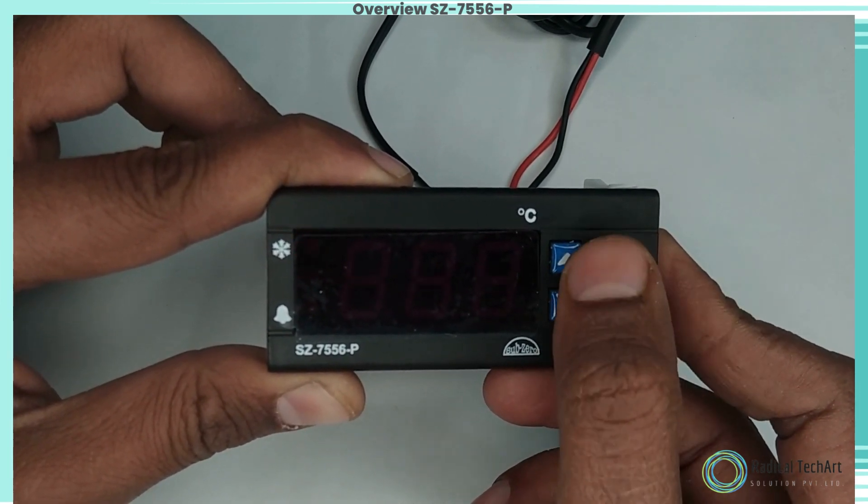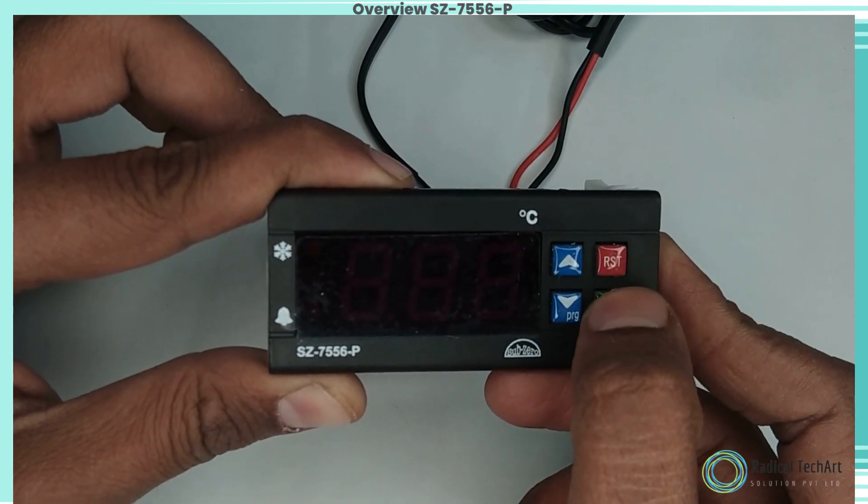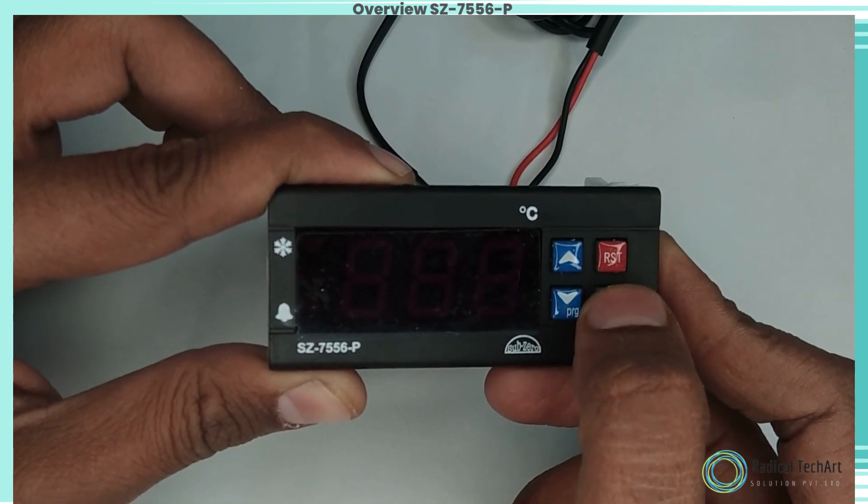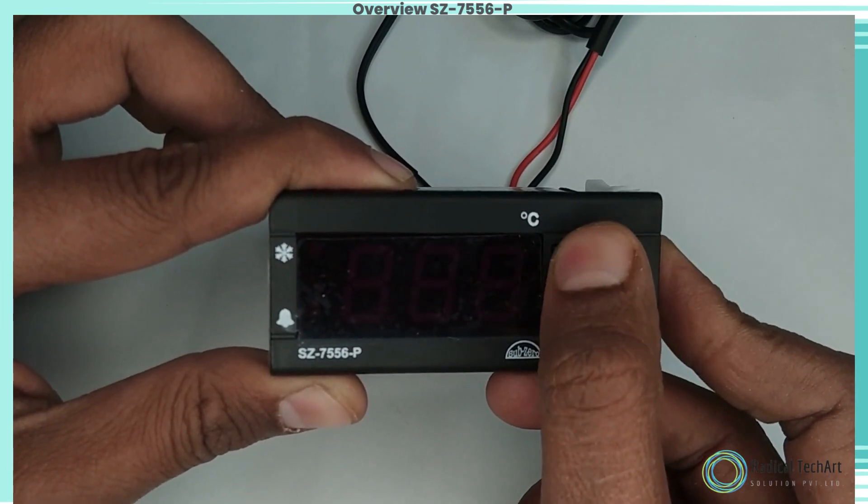P3 parameter function: to set the minimum allowable low temperature set point. Once set at a particular value, this will not allow the set point to go below this value.